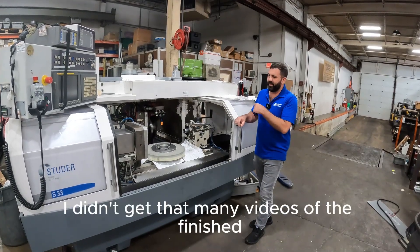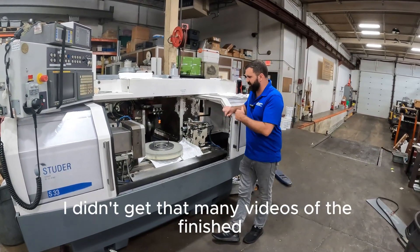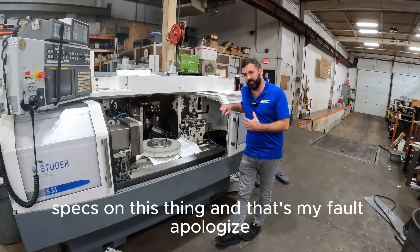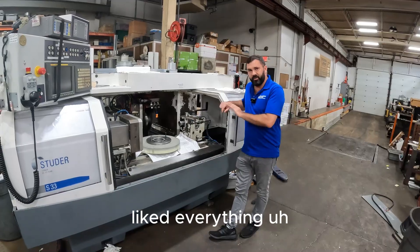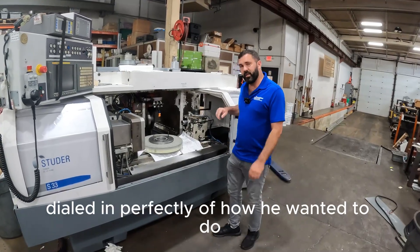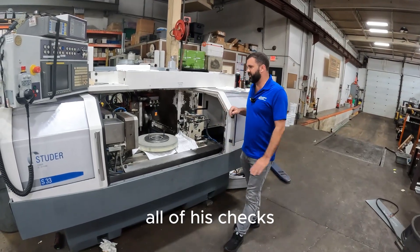Hey guys, S33. I didn't get that many videos of the finished specs on this thing, and that's my fault — I apologize. But the customer came in yesterday and liked everything.